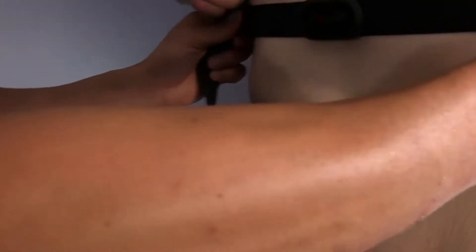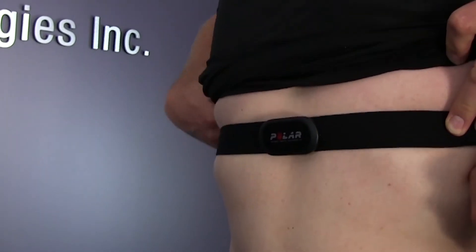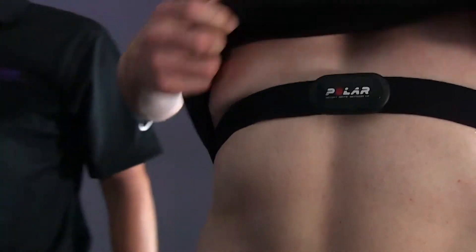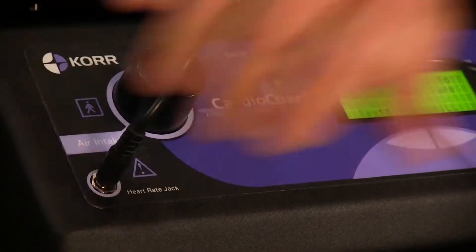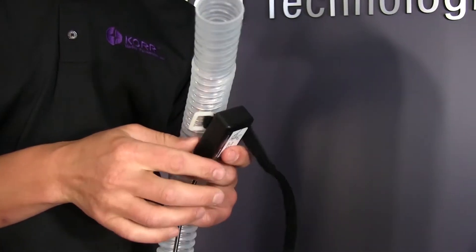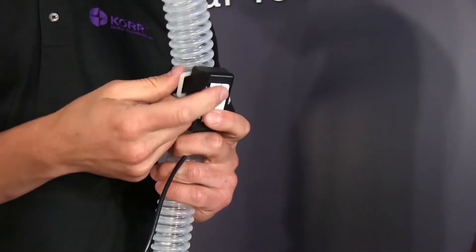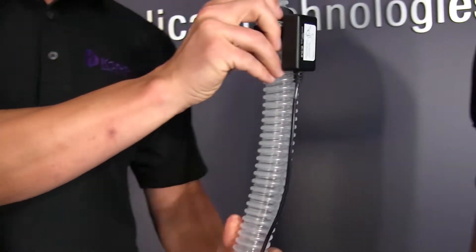Wet the grooved electrode areas on the back of the strap with electro-lubricating gel to help produce conductivity. Secure the strap around the client's chest directly over the xiphoid process, or right under the pectorals. Adjust the strap length so the fit is snug yet comfortable. The wet electrode areas should be firmly against the skin with the Polar logo in a central upright position. Now plug the heart rate pickup into the heart rate jack on the front of the CardioCoach. Using the Velcro straps, attach the VO2 hose approximately 8 inches from the top, making sure the wire is facing downward and the white label is facing the chest.